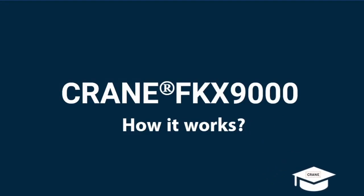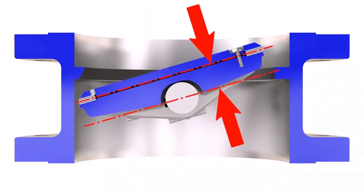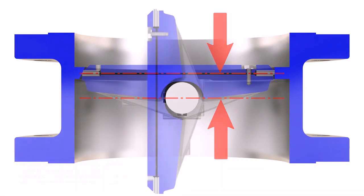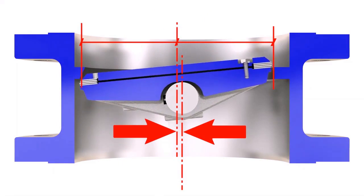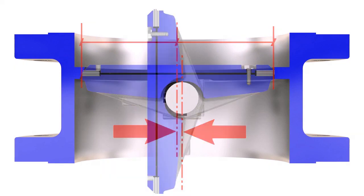The first offset applies to the centerline of the disc seat sealing surfaces, which provides an uninterrupted sealing surface. The second offset refers to the location of the shaft with respect to the centerline of the bore, which enables a camming action of the disc to minimize rubbing and wear between the seat and seal.